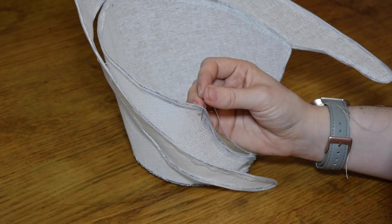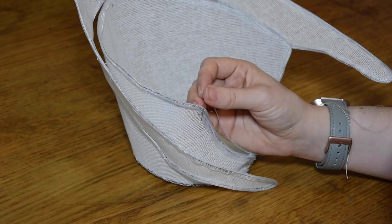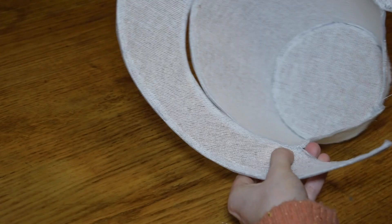Repeat this for all of your buckram pieces, and then use a whip stitch to attach each of them together, butting the edges together and catching the millinery wire through the crin as you stitch.